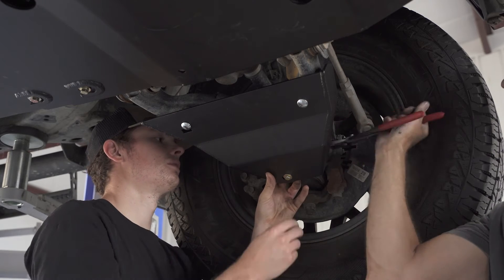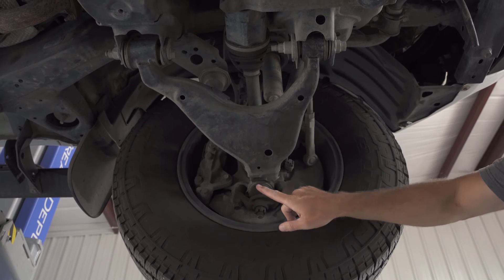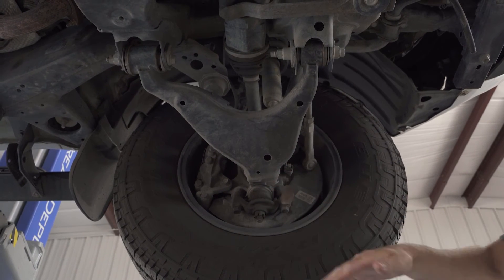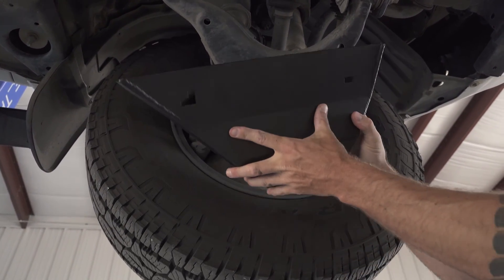With all three pieces of hardware in, tighten all your bolts and your installation is complete. For second gen Tacomas, note that the holes are in a similar position and you're using the smaller quarter inch hole in the front. There is also no aluminum spacer required for these control arms. The rest of the installation is as shown.